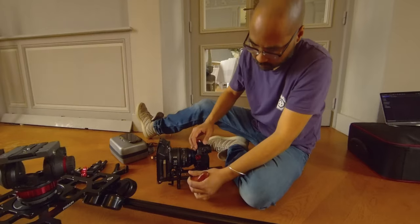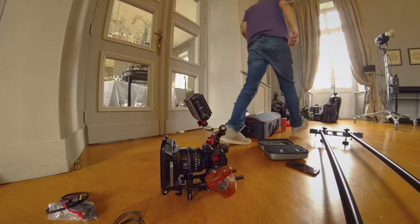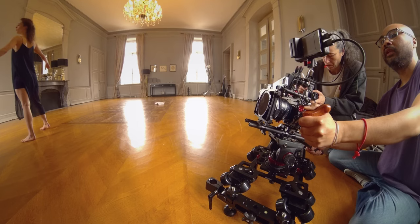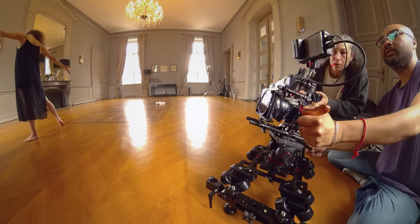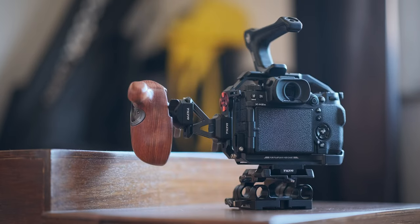Working with DSLMs and DSLRs for video and filmmaking has become widely popular really quickly. Every photographer now has a very capable camera, a very capable filmmaking tool in their bags. The issue with DSLRs and DSLMs for video is that you have to rig them up a little bit to make them easier to handle. And this long journey of finding the right tools for you starts off with a cage. Let's dive into this.